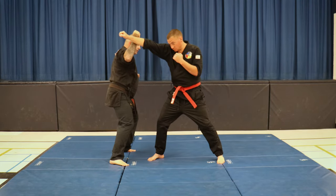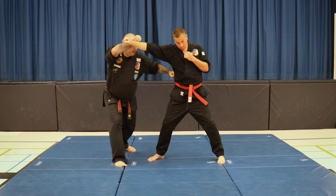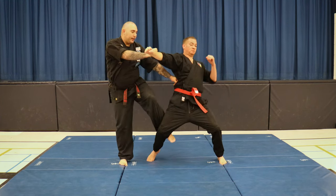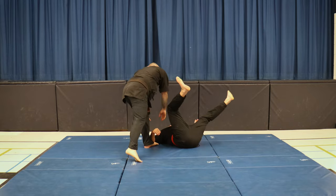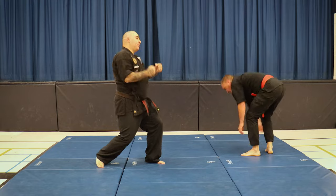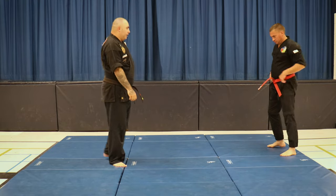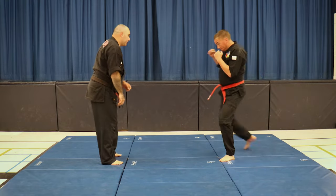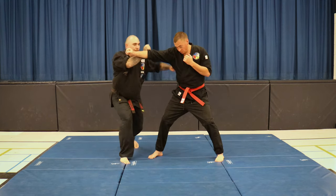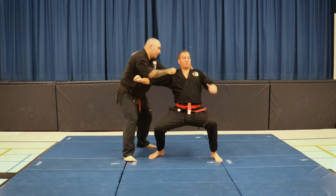Punch comes, step to the side, right block, left punch to the side, and as you turn, you're now going to bring that left leg, kick it at the back leg, and right into your leg. The idea is just to buckle that leg so that you can grab them and pull them backwards. Again: punch comes, block, step to the right, block, step to the left, left punch, left kick, and right move.